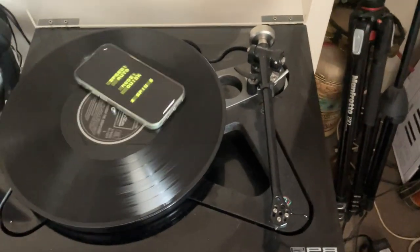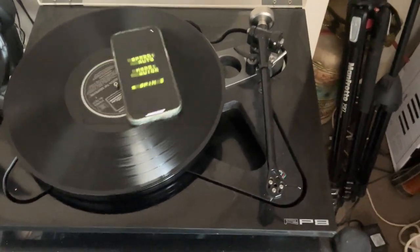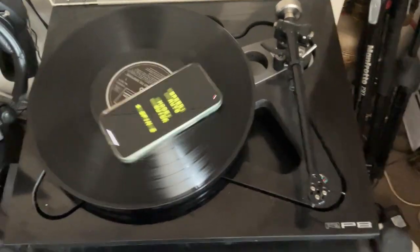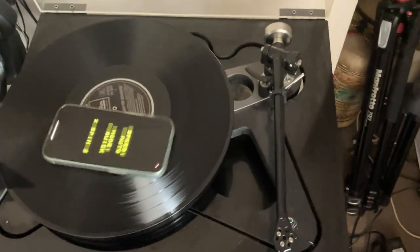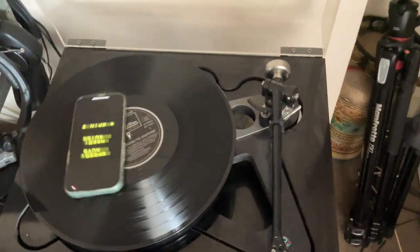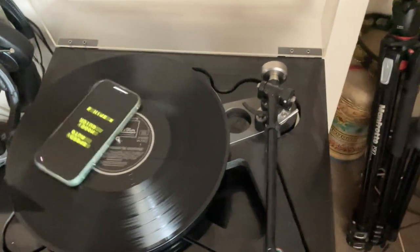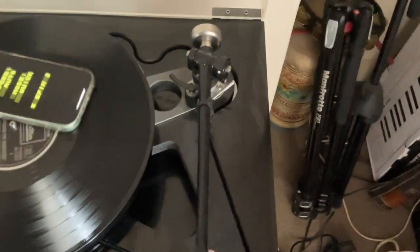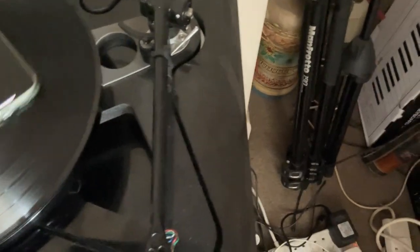Hello world! Very quickly before my phone dies — it's got about 5% battery — we're going to have a little go at TurnTabulator. We have Marvin Gaye spinning on here just to try and make it clear. I wouldn't really recommend putting a phone on top of a record, but at least this has got a sort of very soft rubber cover on it, so hopefully it won't upset it too much.